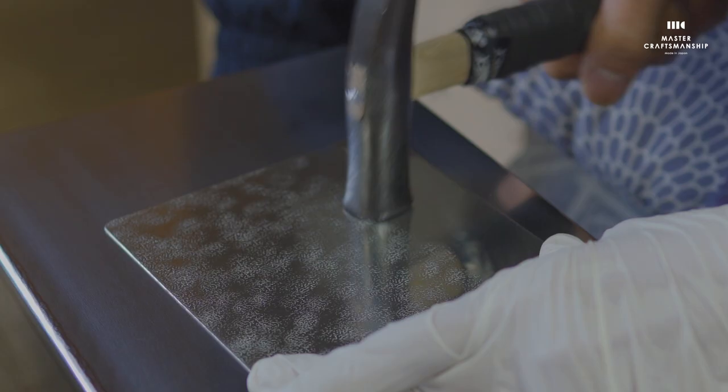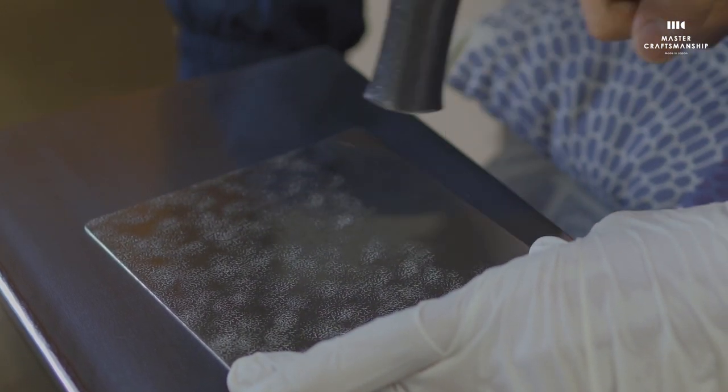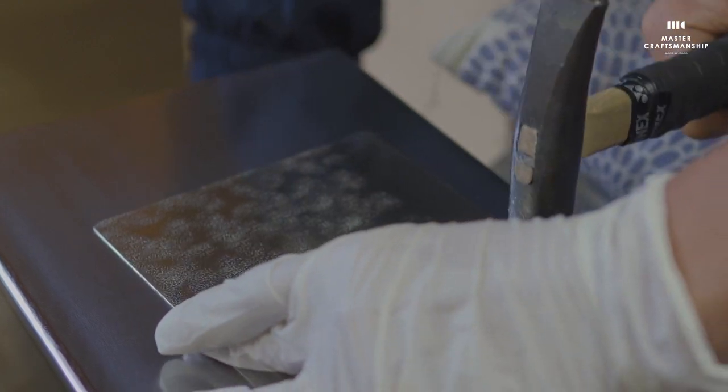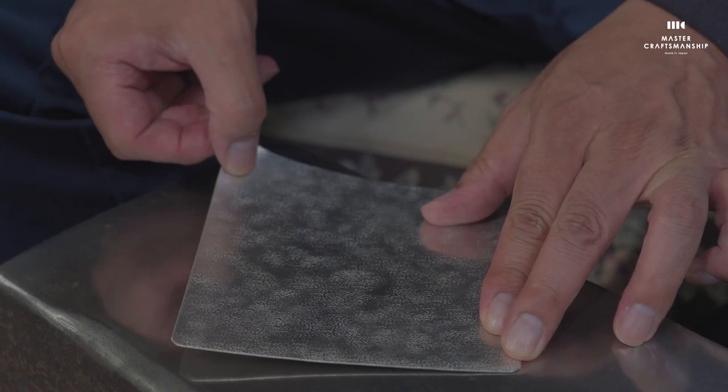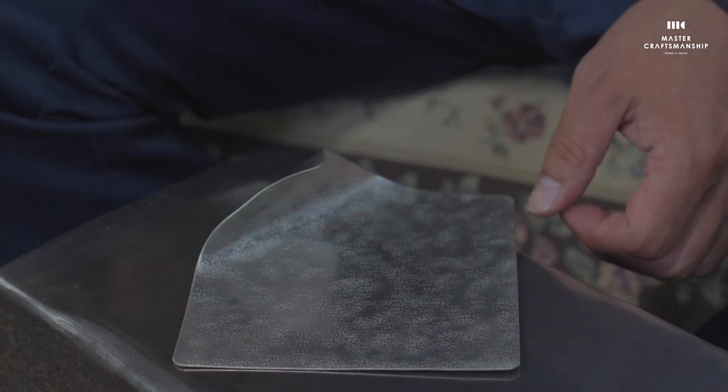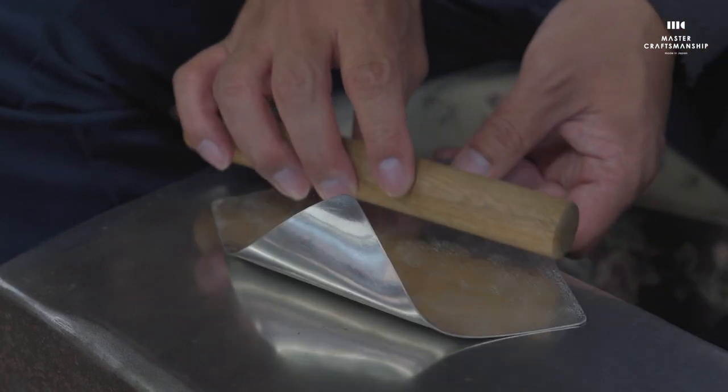By hammering a rolled tin sheet over and over again, the plate becomes strong enough to withstand repeated bending. Tin is made thin like a sheet of origami paper, which allows it to be freely bent and shaped.